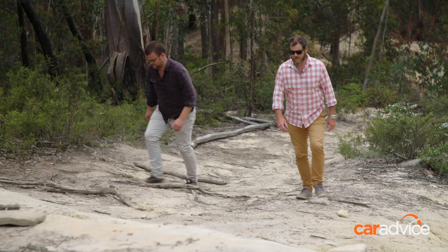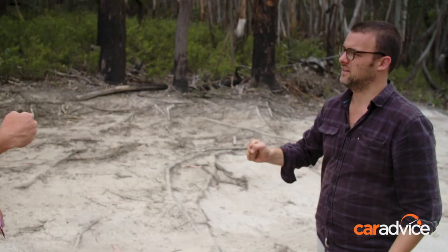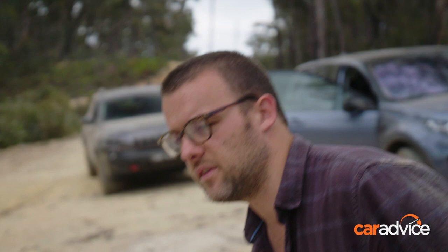Who goes first? That's the big question. Rock-paper-scissors to decide. I just lost the rock off, so it looks like it's me going down first. There's a bit of a descent with a few different options you can take, so it'll be a good little test to see how much clearance these things have and how the traction systems work. There's also a pretty reasonable climb out on the other side. We can always come back out if it gets a bit too gnarly, but we'll see how we go.